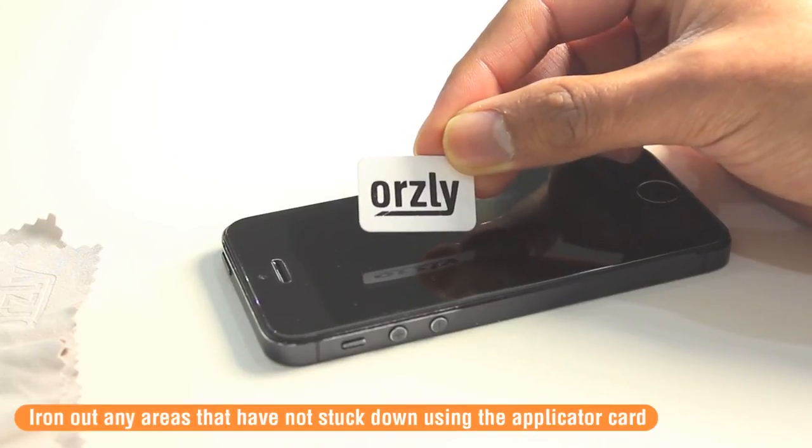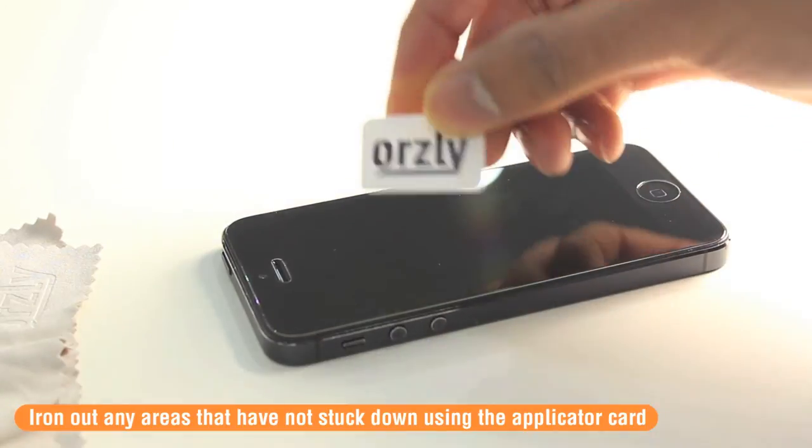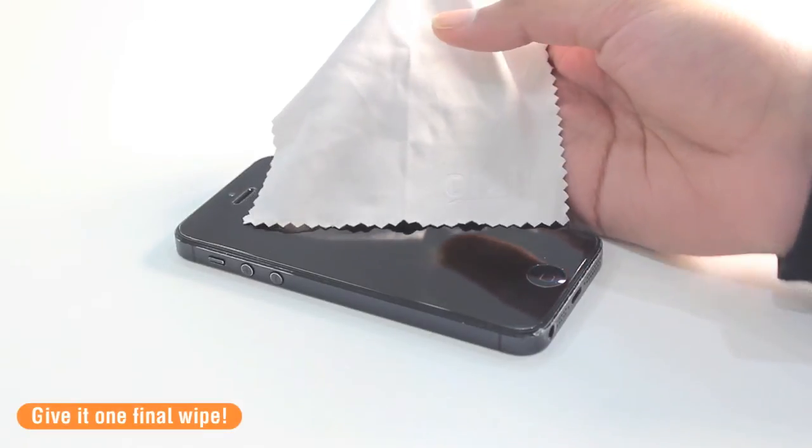If you find that areas of the screen protector haven't adhered to your screen, use the applicator card to simply iron out those bubbles and push them up to the edges. Lastly, using the dry cleaning cloth again, just clean the display one final time.